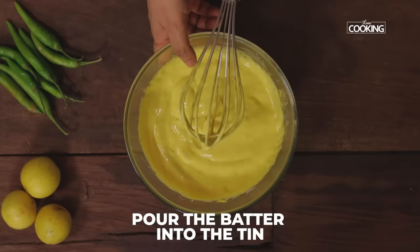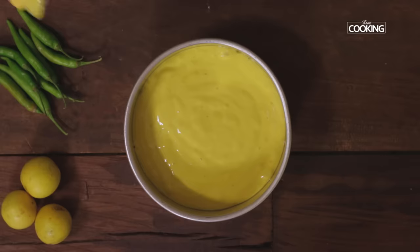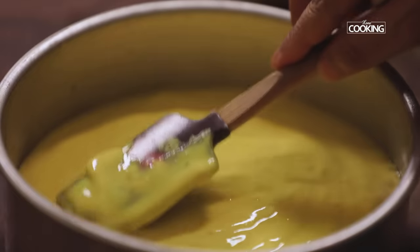Make sure you mix it well. Pour the prepared batter into the tin. Don't tap the tin, just spread it out evenly on all sides.